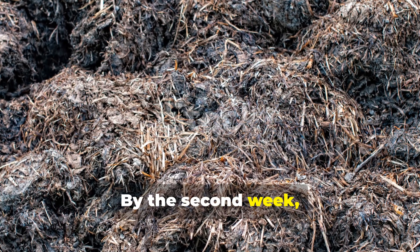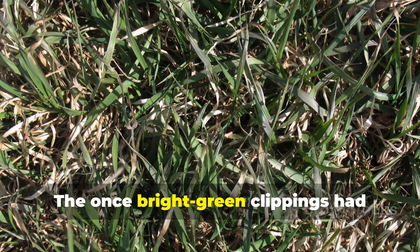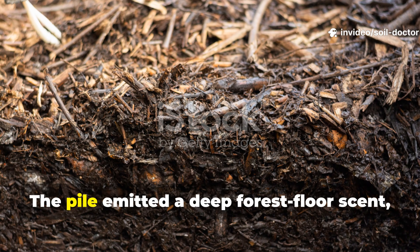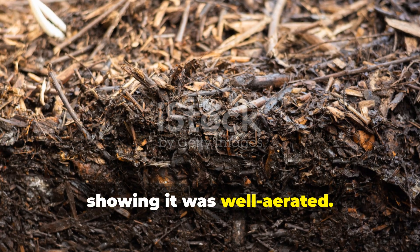By the second week, the pile's texture had changed dramatically. The once bright green clippings had turned dark brown, and the leaves were soft enough to crumble between fingers. The pile emitted a deep forest floor scent, showing it was well aerated.